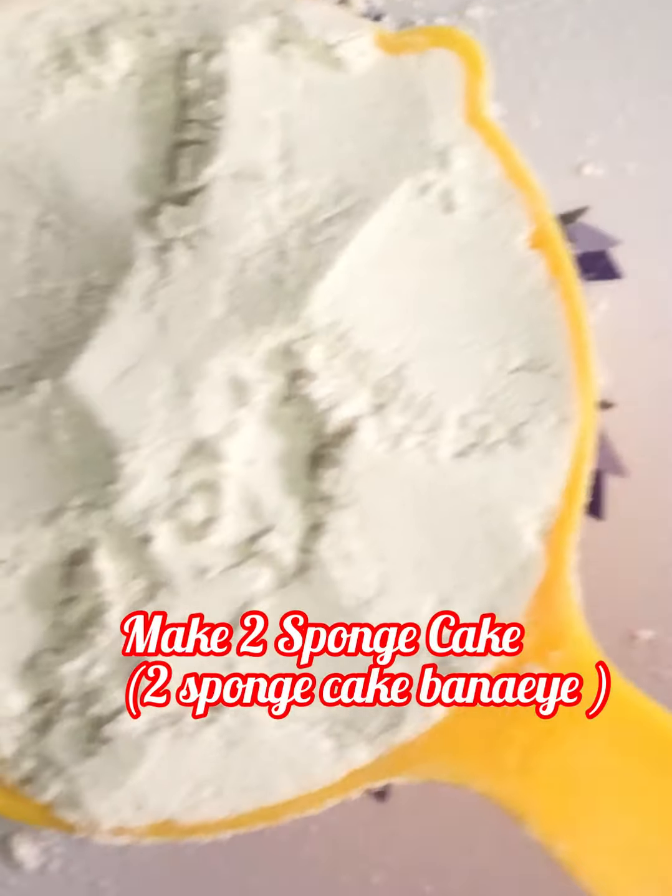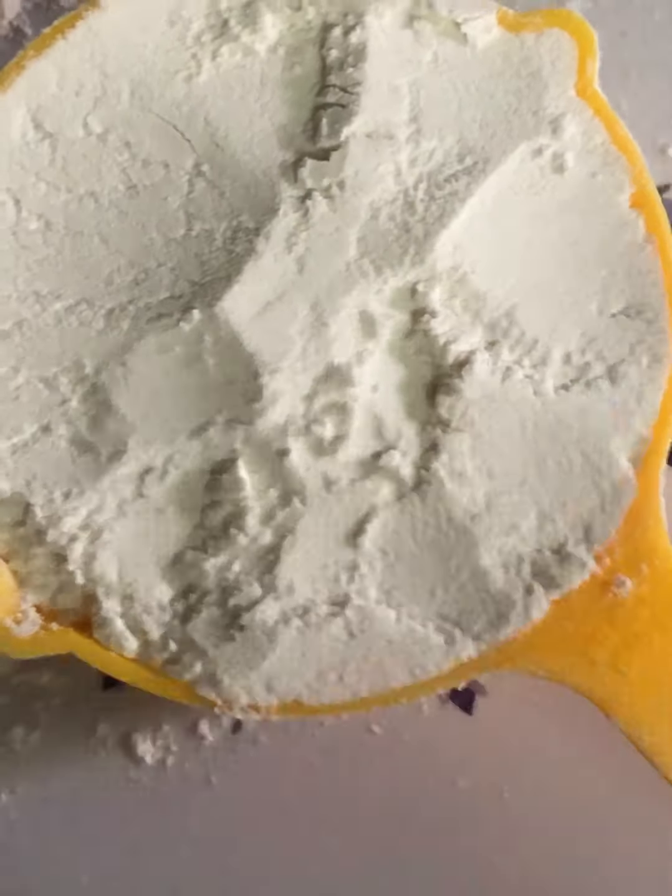To make the car cake we need two sponge cakes. First I will show you how to make a single sponge cake, then you prepare another one with the same method. For the cake flour, take one cup all-purpose flour, remove two tablespoons of all-purpose flour and add two tablespoons of corn flour powder. Add half teaspoon baking powder and half teaspoon baking soda, sieve all these ingredients in a strainer and keep aside. Cake flour is ready.